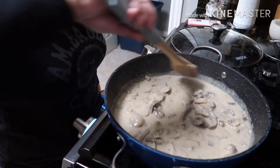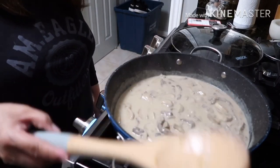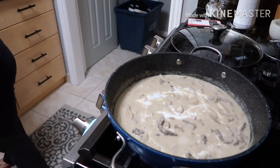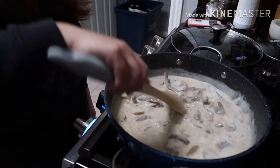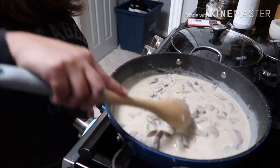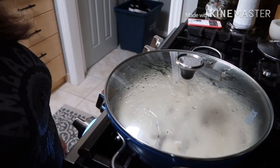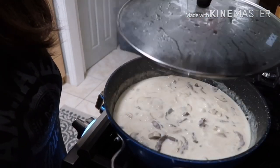The sauce is reducing nicely. Now we're going to add our all-purpose cream, mix it in again, and simmer covered for about 5 more minutes, or until the meat is tender.